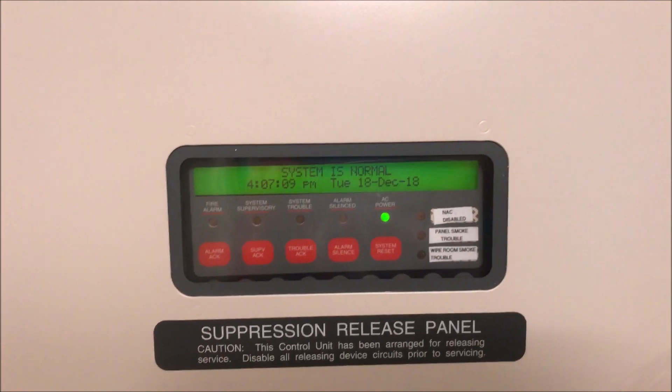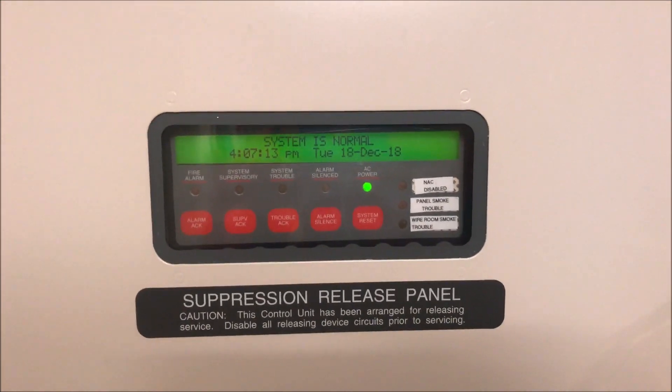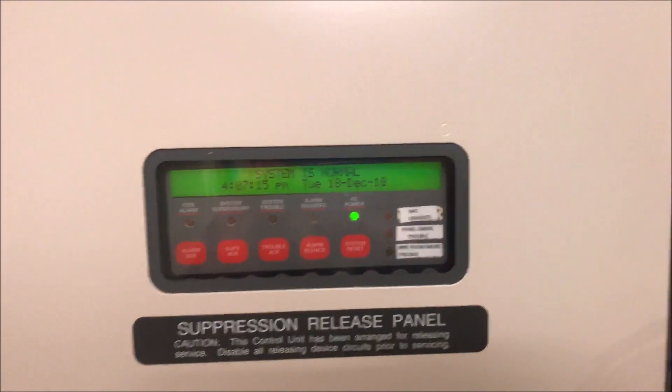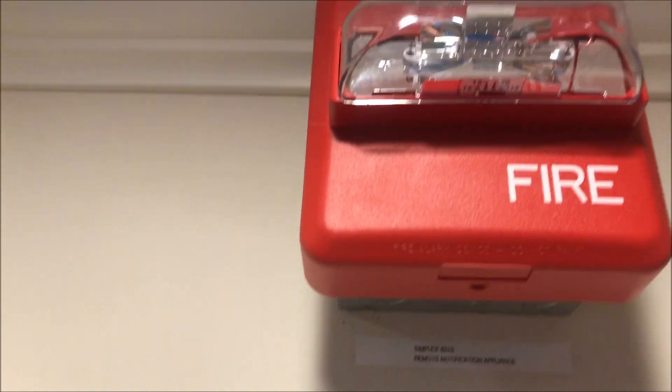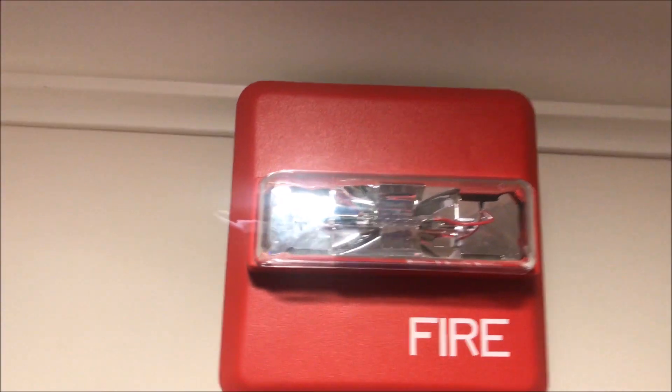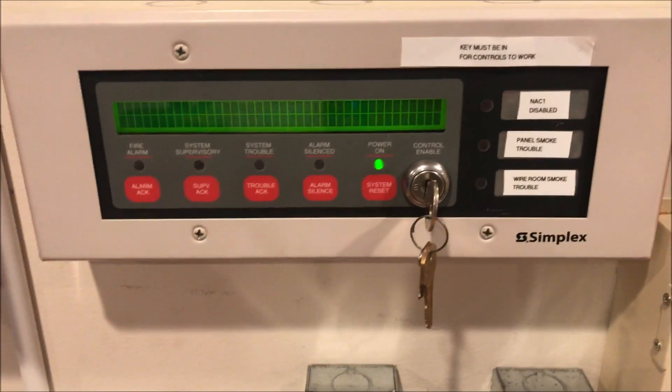Welcome again to Fire Alarms and Such. It's time for Simplex 4010 test 22 — Wheelock Z-series. I finally got a hold of a Wheelock ZNS, set at code 3 mechanical horn and 30 candela. Over here is a Wheelock ZRS set at 75 candela strobe only. Down here is the Firelight BG-12L.